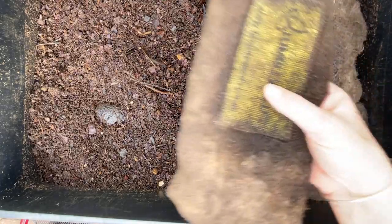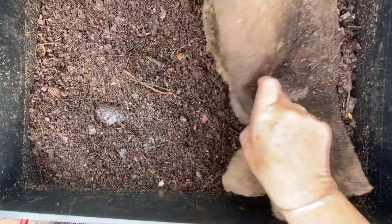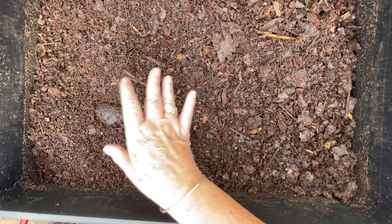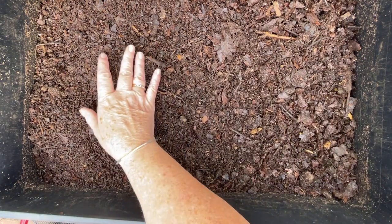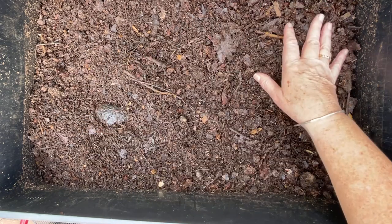They're hanging on the surface for me, at least a couple of them. We'll see how they are doing and give them their first taste of pumpkin for the season. I was preparing this bin by taking the established vermicompost and putting it over here, and putting some new leaf mold over here.